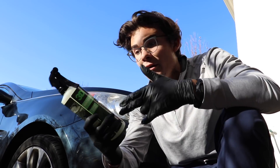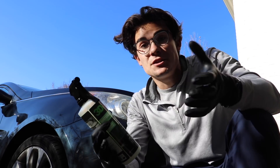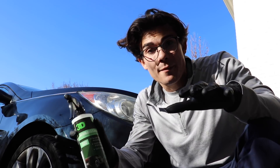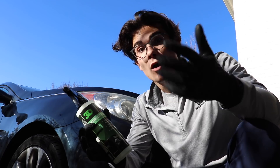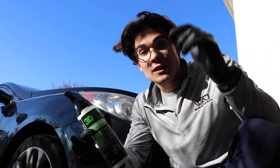Undoubtedly, the 3D Car Care Waterless Wash is definitely an amazing product, something I'll continue to use, and definitely something I'd suggest for the Wilson Auto Detailing community. If you want to get your hands on this, check out the links in the description box below. There'll be Amazon links to all the products, and I'll even hook up a link to Optimum No Rinse so you can see comparable products that may be a little lighter on your wallet.